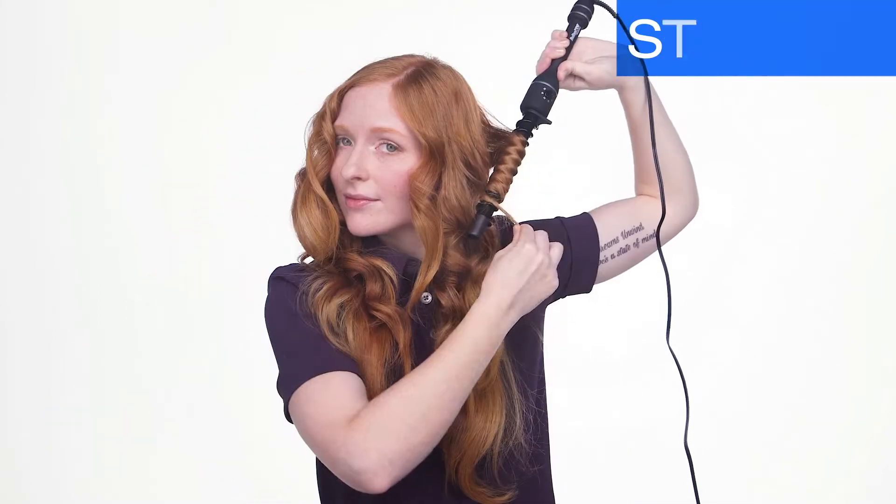Beelis Pro's curling iron features a sole gel titanium barrel. The titanium creates a smooth, shiny finish by helping close the hair's cuticle. The sole gel is an ultra-durable coating that gives ultra-smooth glide.